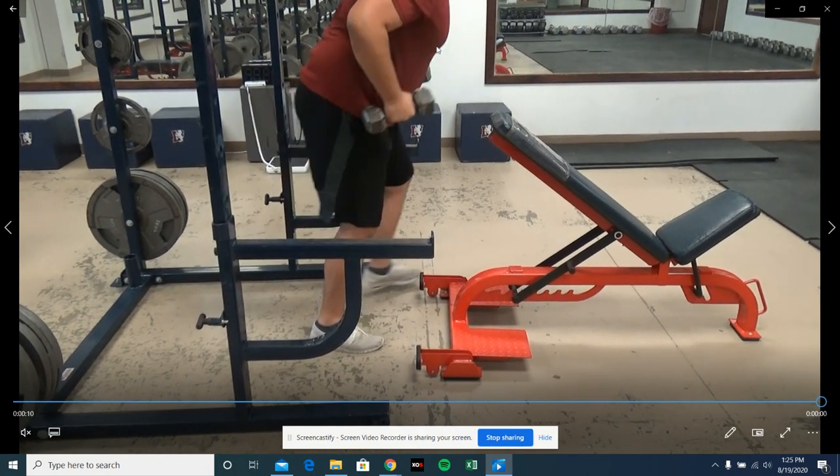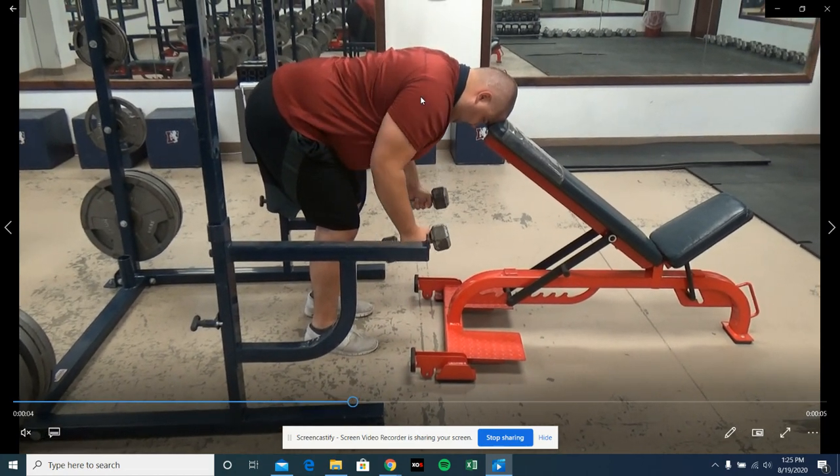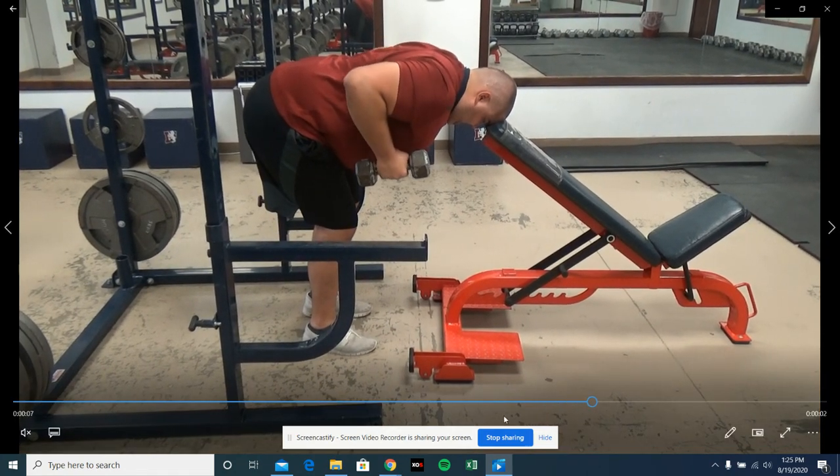I want to pretend there's a pencil going right down my spine, and I want to squeeze my scapulae together throughout the rep — so I don't drop that pencil.